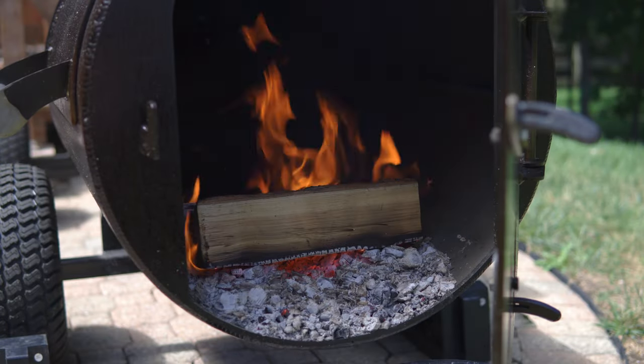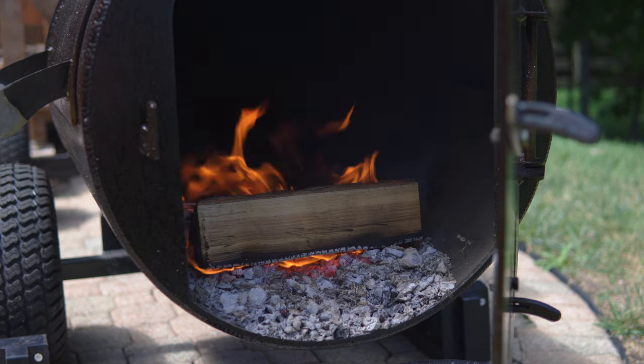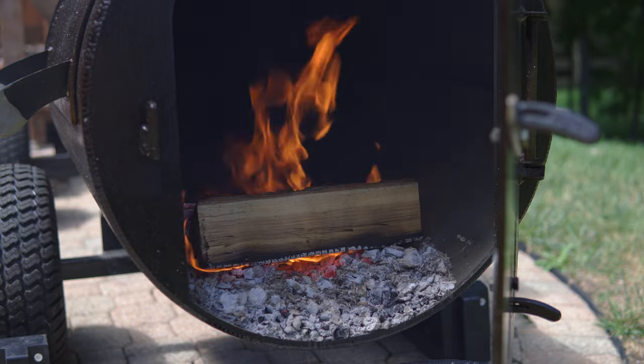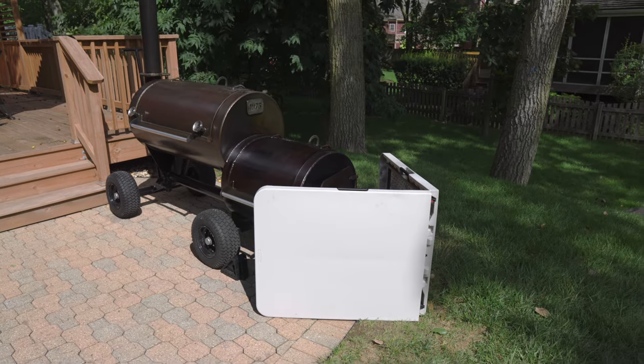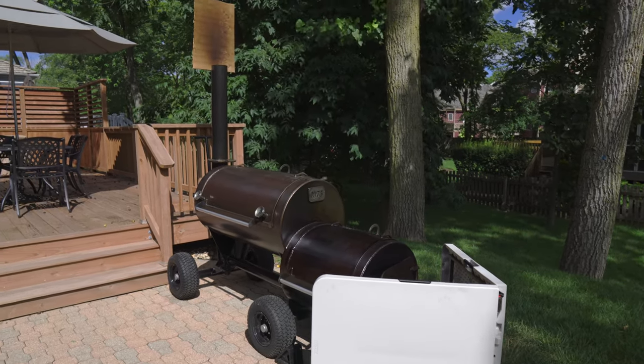Fire management's worst enemy is the wind. A calm day makes maintaining a fire so much easier. Wind coming in the direction of the firebox can create a wild, unpredictable, and ashy fire. Wind coming in the direction of the stack can create back pressure, reducing convection, and making the right side of the cook chamber cook hotter. Here are a couple of solutions I came up with to mimic a calm day, even on the gustiest of days.